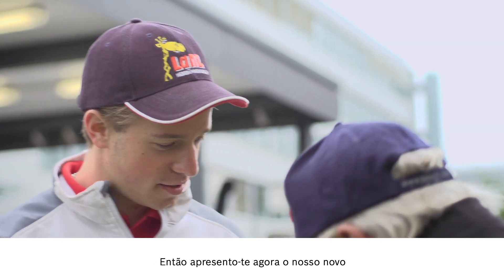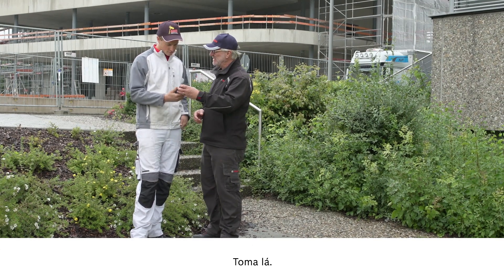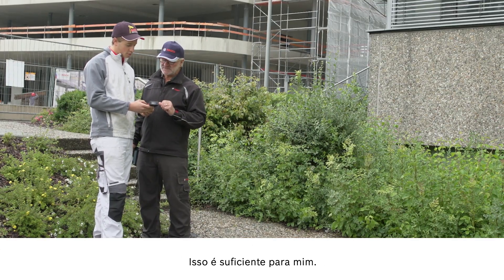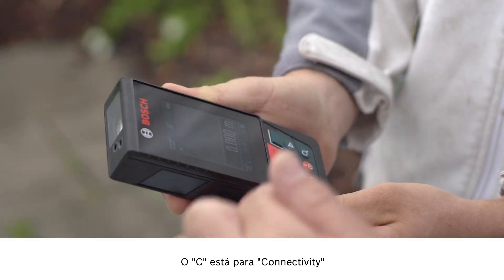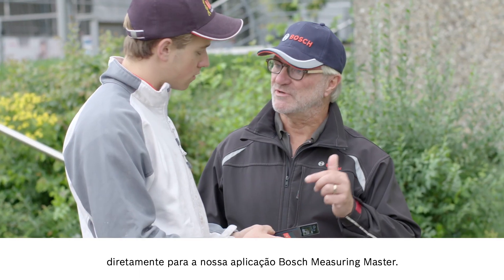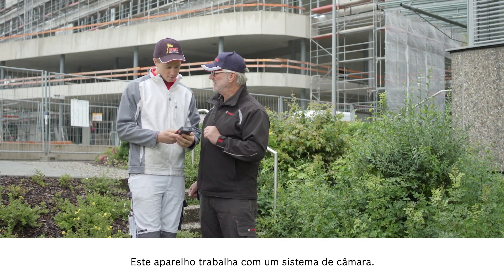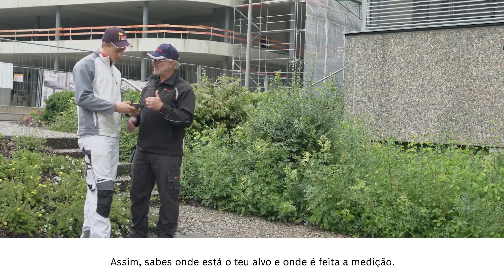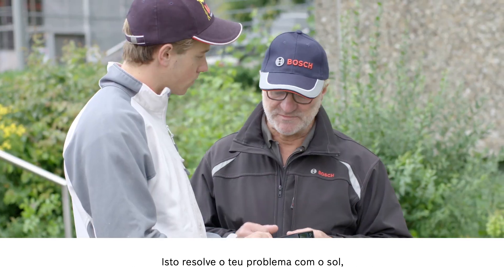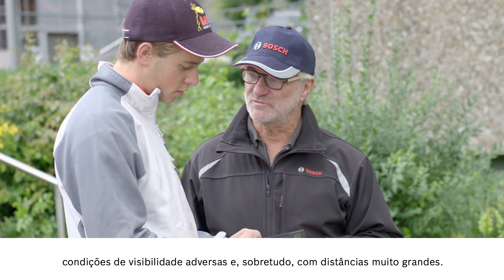Then let me show you our new laser measure, the GLM 120C. The maximum distance is 120 meters. The C stands for connectivity, which means that you can transfer all measured values straight over to our Bosch Measuring Master app. The tool works with a camera system. This ensures that you know where your target is and where exactly the measurement is being taken. This solves your problem with the sun when visibility is poor and most of all when very long distances are involved.